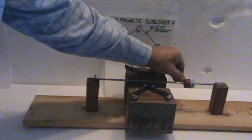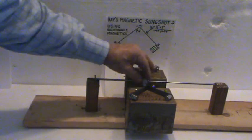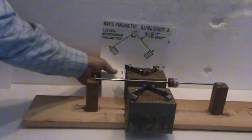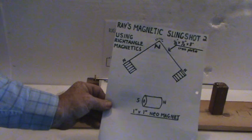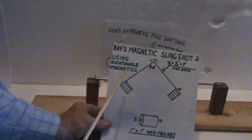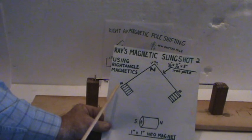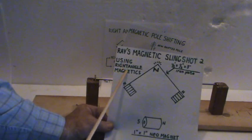So it can move into the next cycle of firing. This is my setup here. I'm using a neo magnet and iron plates — just bars, half-inch wide, eighth-inch thick, three inches long. I'll explain my theory on why this is working.